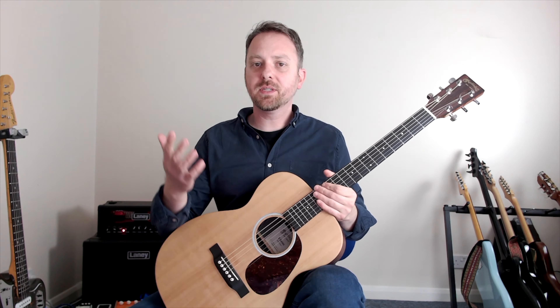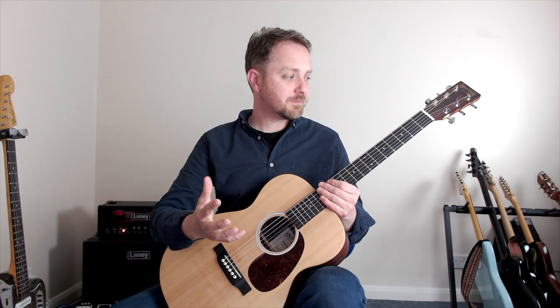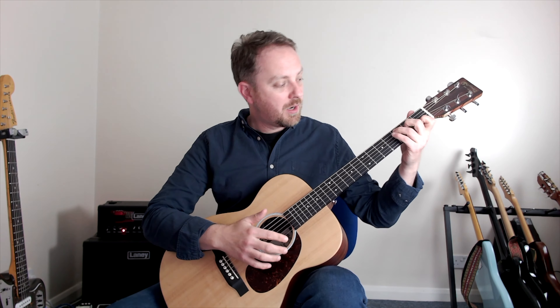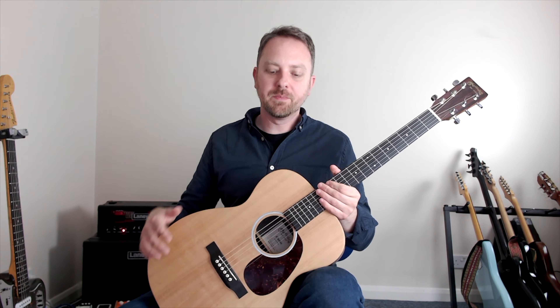Sometimes it helps to have a mirror just to see how you're sitting. It's very easy to carry tension in your neck and shoulders, so make sure you're sitting up nice and straight. When you're practicing and looking at your guitar, you're not overly stretching over to see what's going on. Make sure you're nice and loose — getting set up properly is going to help with all of that too.